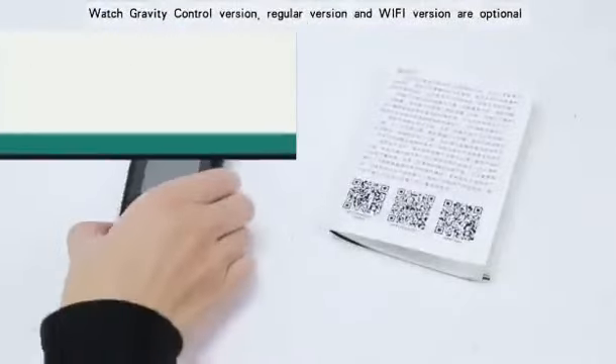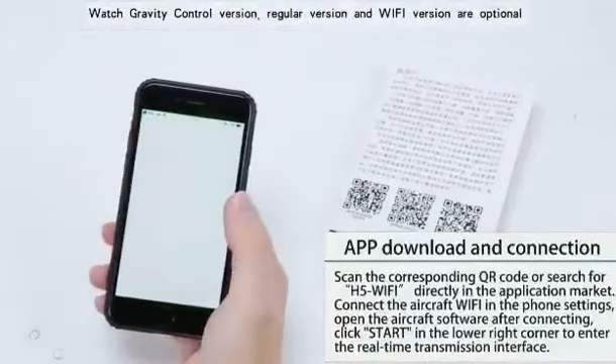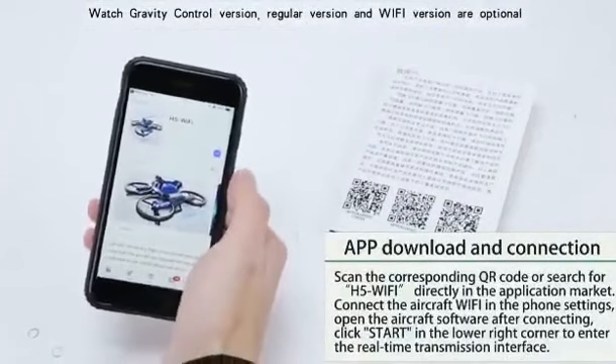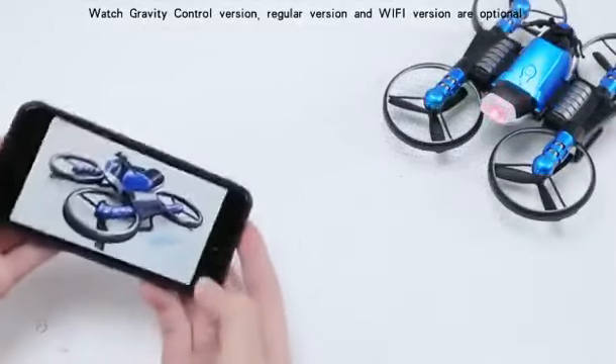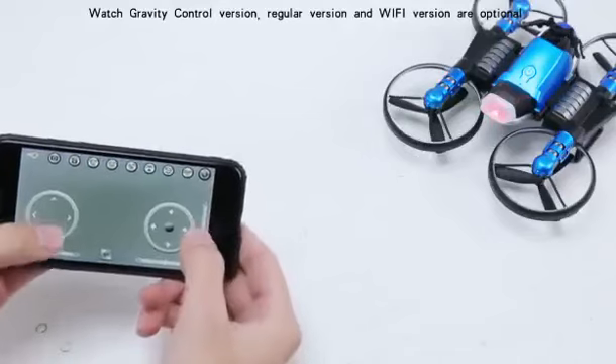Scan the corresponding QR code or directly search H5 WiFi in the application market to download and install. Connect the aircraft WiFi in the settings of the phone. Open the aircraft software after connection and click start in the lower right corner to enter the real-time transmission interface.